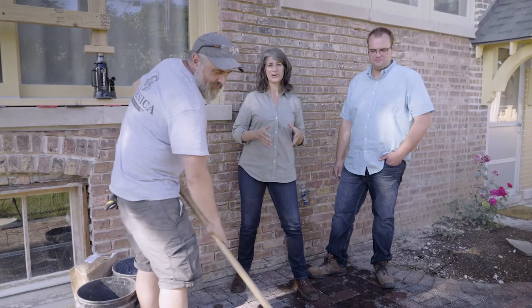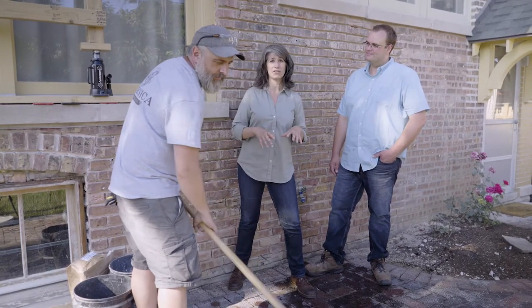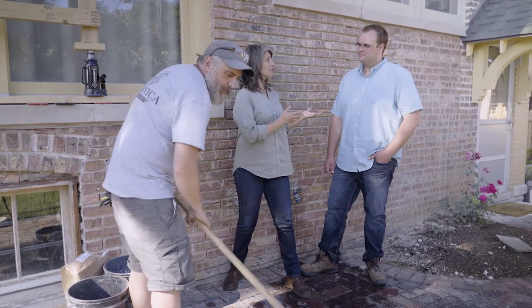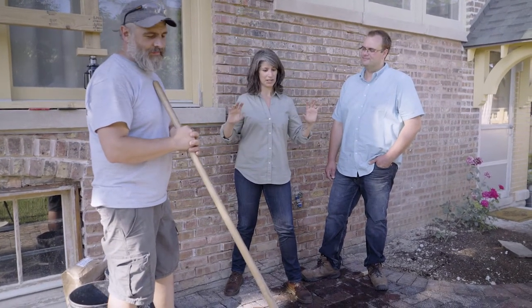I am Carla Bruni with the Chicago Bungalow Association and we're here for another installment of our how-to home series. This will be the second part of our how-to repoint your vintage masonry series. I'm back with Matt Wolfe from Henry Frerickson's and Matt Fugiel from Guernica Restoration, and today we're going to be learning how to mix our mortar and how to repoint that wall.